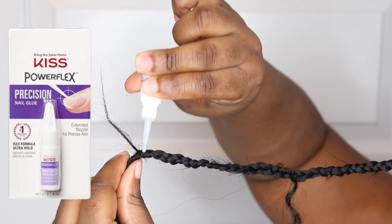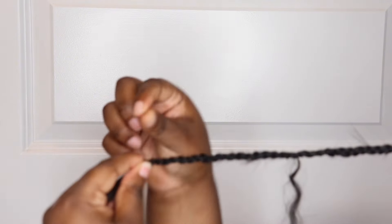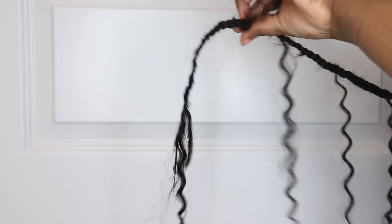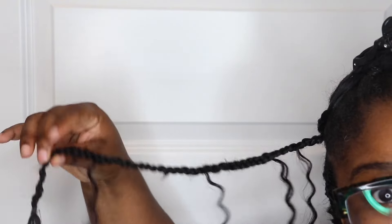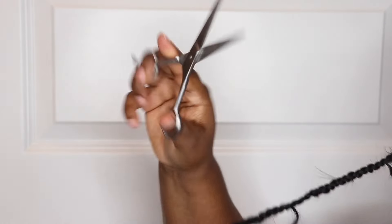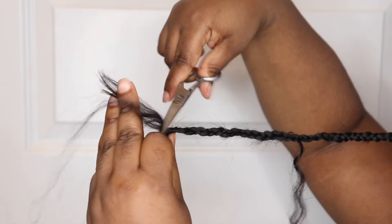With the nail glue, you want to be really careful — it can turn white. Try not to rub your hands on it because if it gets any type of oil on it, it'll leave a white residue. I did have a few pieces where that happened from rubbing my hands through it. You'll see here I'm going to take the scissors, cut the straight pieces off, and also go along the strand of the braids and cut some of those flyaways away as well.